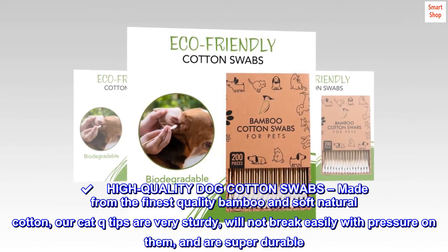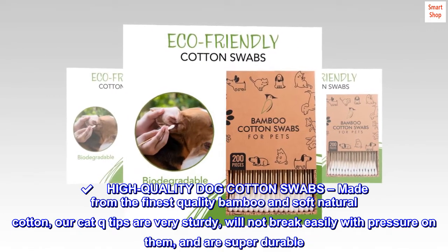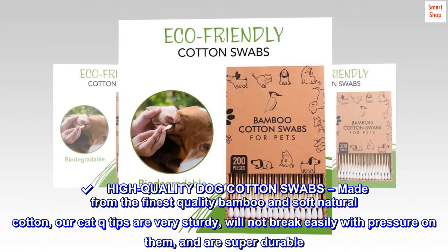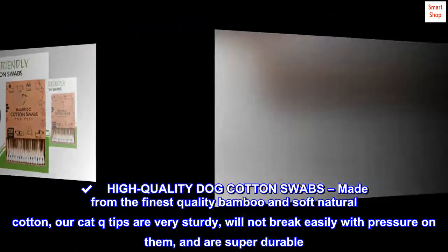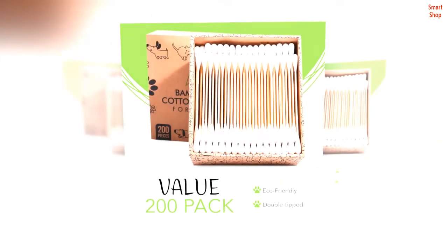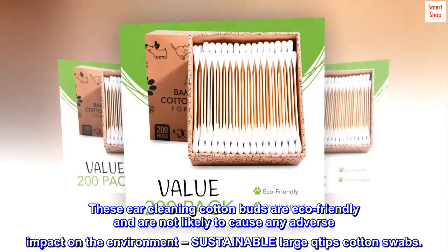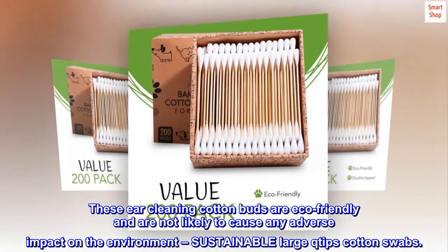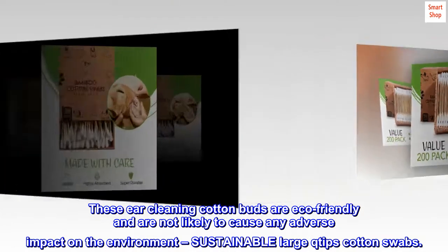High-quality dog cotton swabs. Made from the finest quality bamboo and soft natural cotton, our cat Q-tips are very sturdy, will not break easily with pressure on them, and are super durable. These ear cleaning cotton buds are eco-friendly and are not likely to cause any adverse impact on the environment — sustainable large Q-tips cotton swabs.